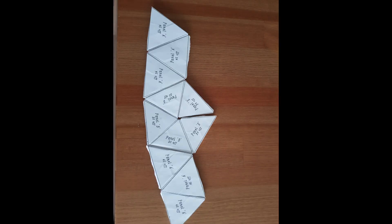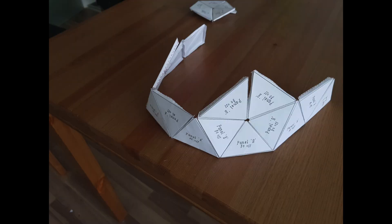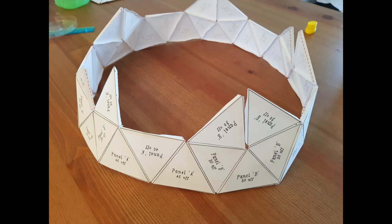You will have to glue 5 half hexagonal panels and 5 pentagonal panels alternately as shown, and make a ring out of this. Then on top of this ring you will have to attach 5 hexagonal panels.